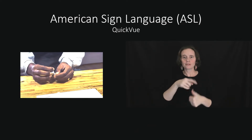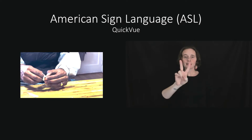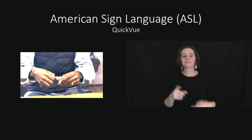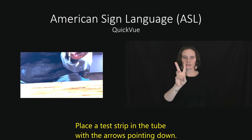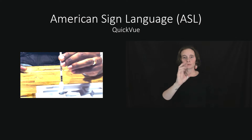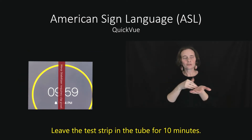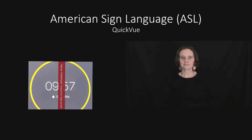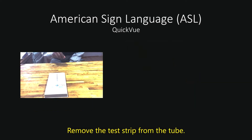Open up the test strip. Place the test strip in the tube with the arrows pointing down. Leave the test strip in the tube for ten minutes. Remove the test strip from the tube.